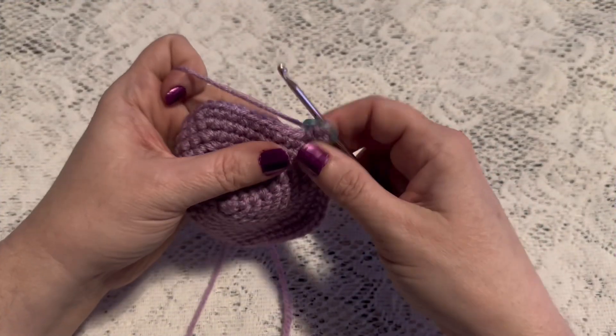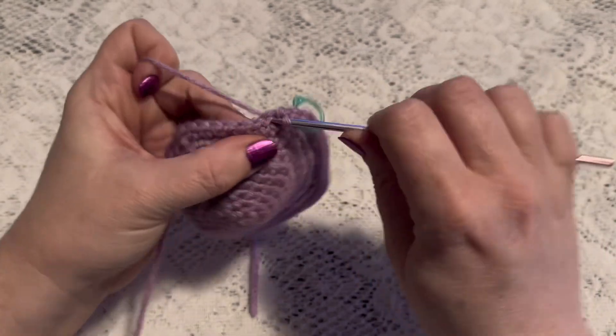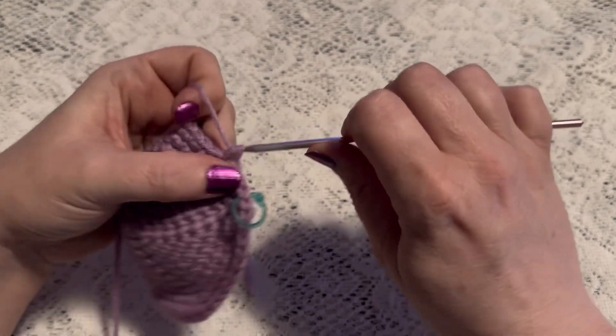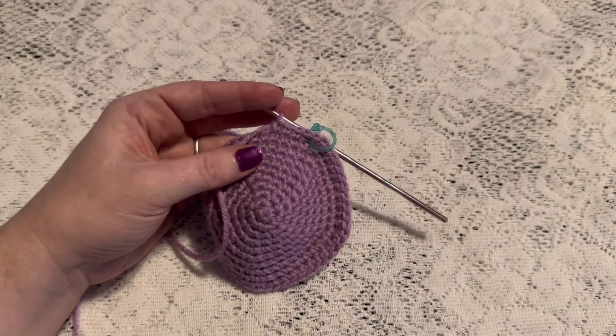For rounds 11 through 13 we're going to do one single crochet in each stitch all the way around. When you come to the end of round 13 you should still have 60 stitches. It will also be a good time to weave in that beginning tail and cut off the excess yarn.